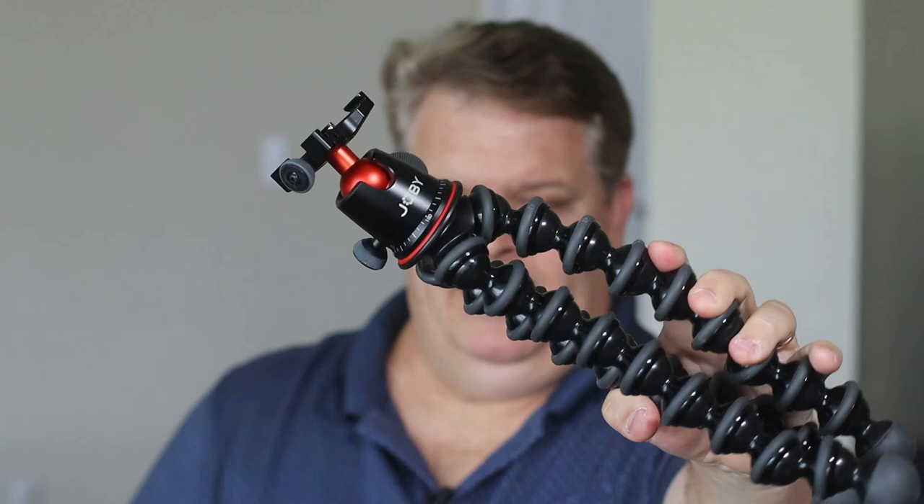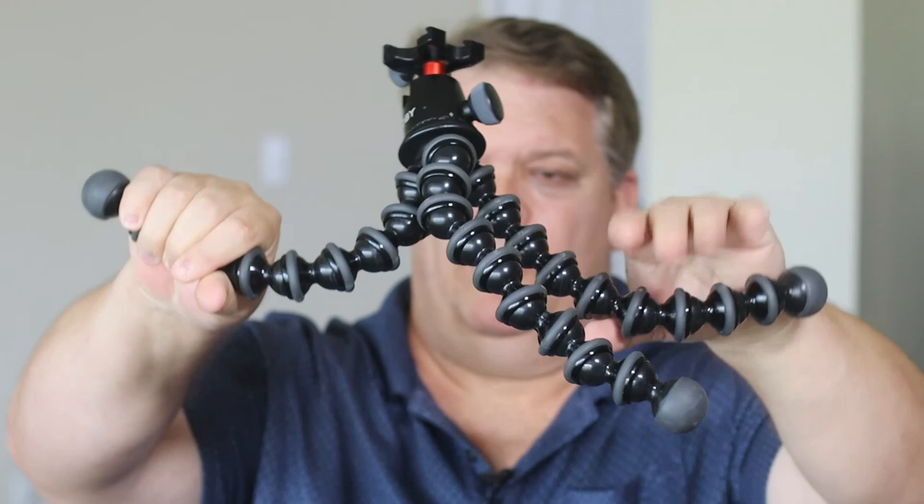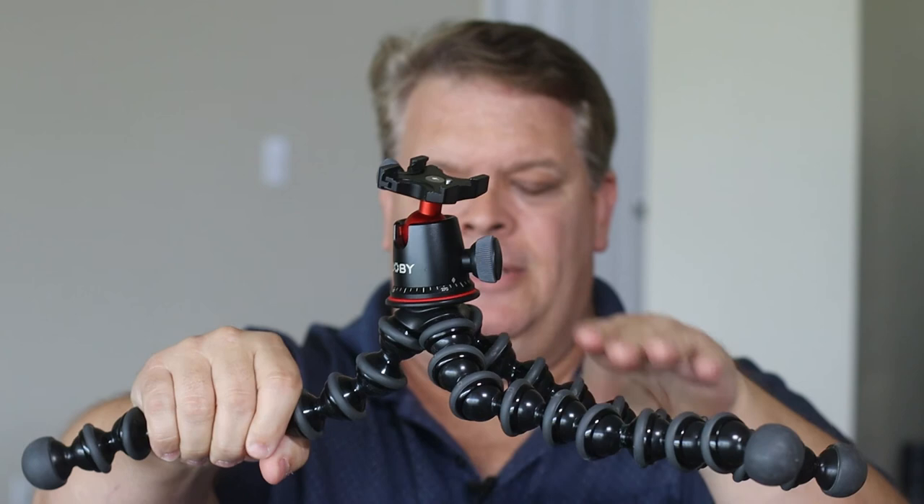Finally, I use this Joby GorillaPod tripod. It allows me to bend the legs and put them in whatever configuration I want. Sometimes if I'm down shooting shots for companies or businesses where I've got to get real low, I can simply stretch out the legs for a nice low shot. This is the higher-end one — I think it's around $99. When vlogging, I'll tilt one of the legs back and hold it out in front of me, with the camera and Rode mic on, and vlog that way.